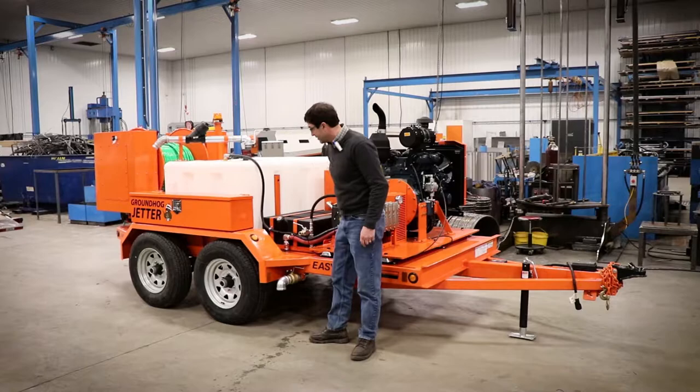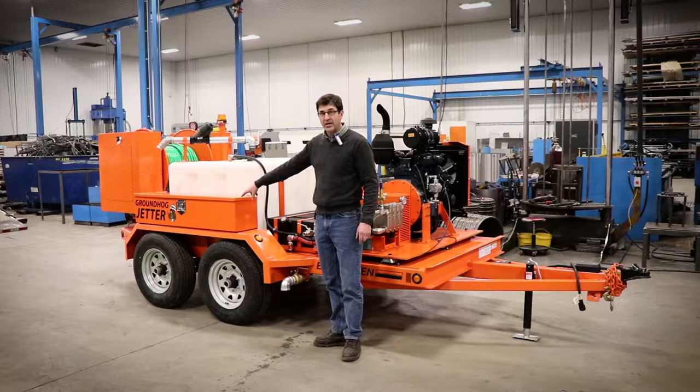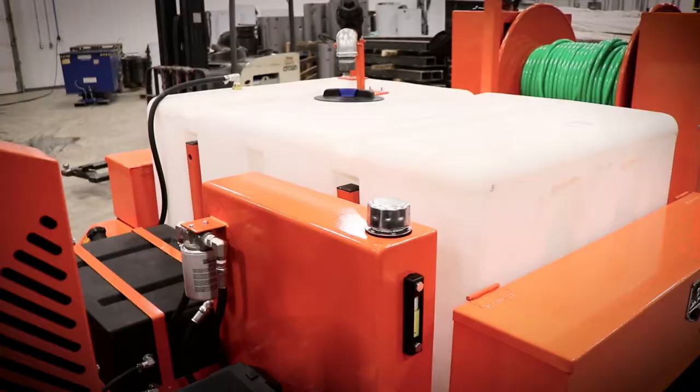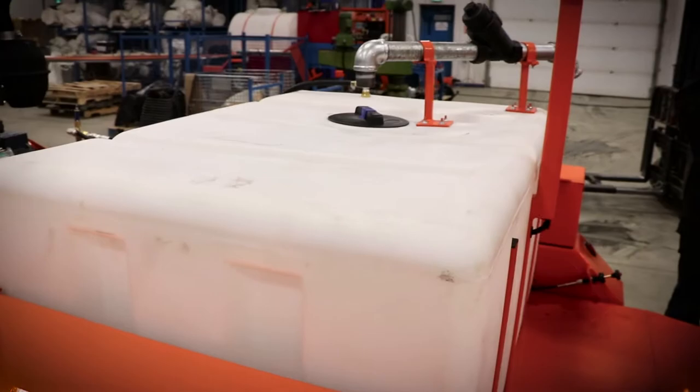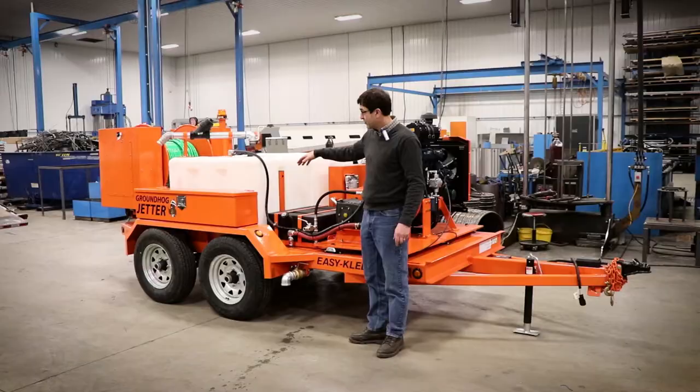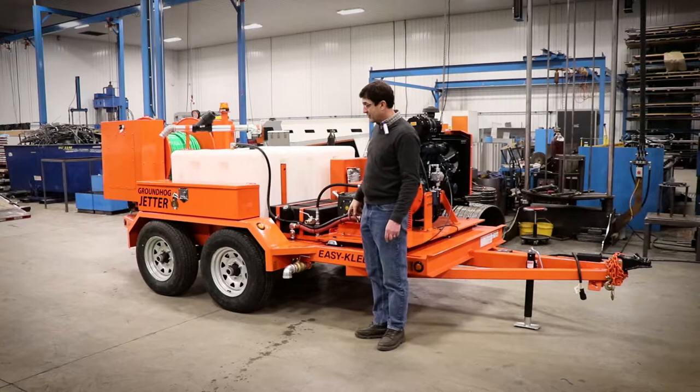This trailer is equipped with 5,200 pound axles, so it's good for 10,500 pounds payload. We've got a 300-gallon tank on this unit, specified by the customer. You can also get a 600, or two 300-gallon tanks and the trailer is just a little longer. On top to fill, we use galvanized pipe and a heavy filter, not a plastic pipe.